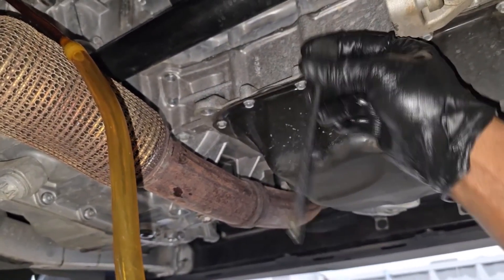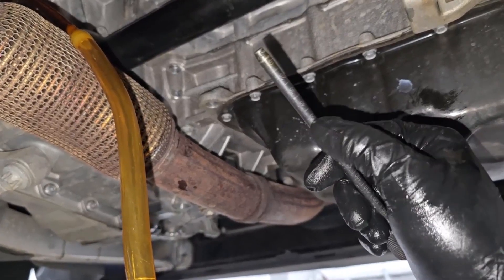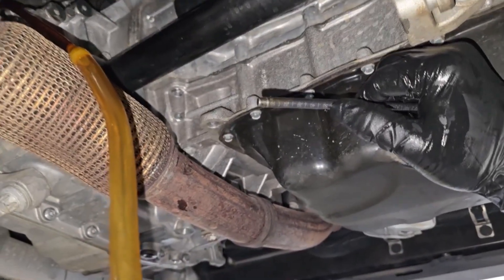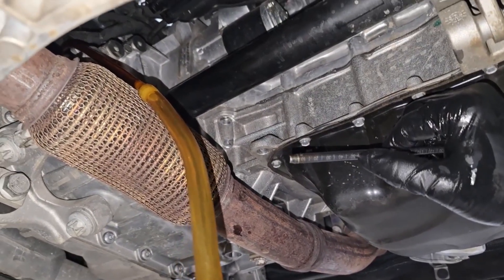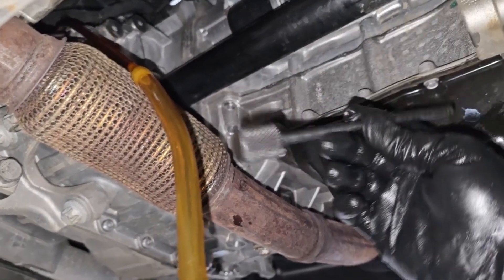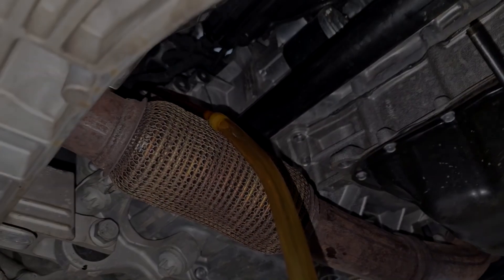I'm going to run this car in gear for a while and let it reach operating temperature. Then I'll stick my dipstick tube — this is the dipstick for this transmission — down in there. Once it reaches operating temperature, as clarified in the book, you measure the fluid level and that will put you right on the money. The goal is to get the fluid to the correct fill level. This is my special tool — basically a dipstick — but don't use this unless the transmission is at operating temperature.